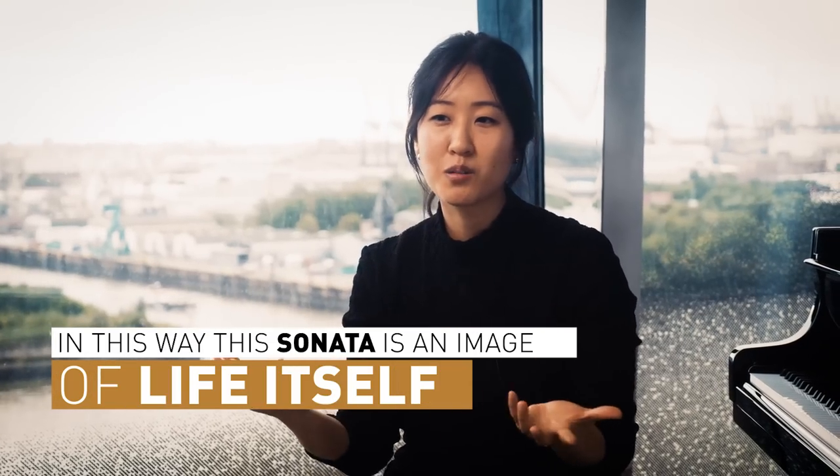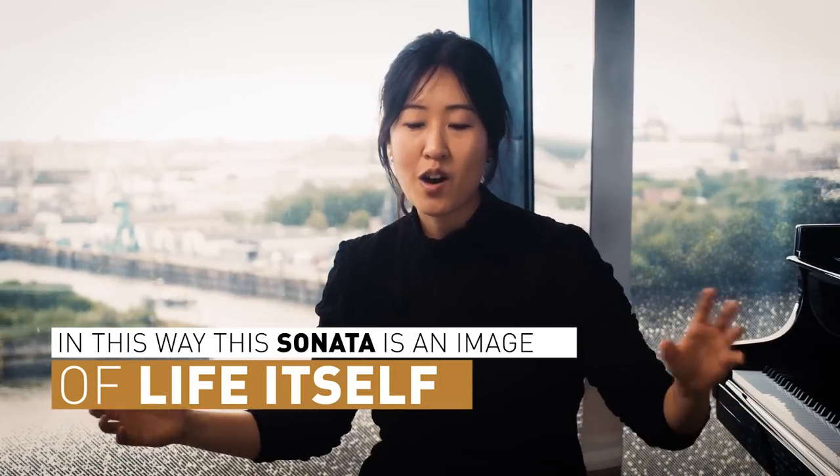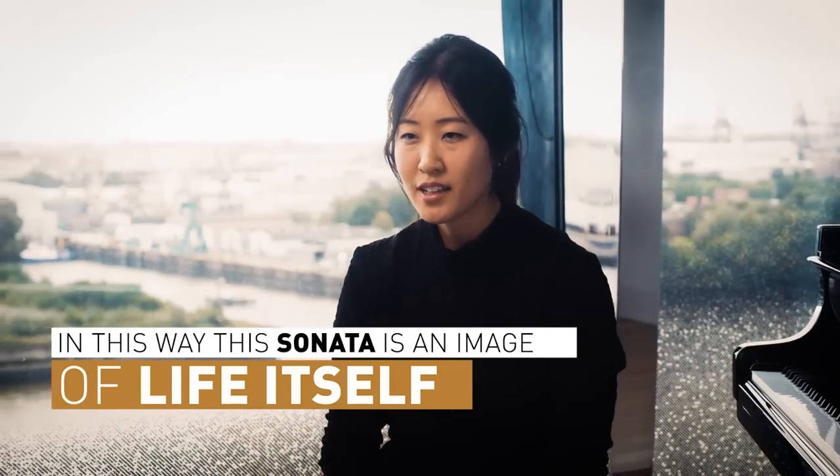To me, this is sort of like how life is. You have all of these different forces at play. They are battling each other, but they also coexist. And you don't necessarily have to have some massive resolution to find peace.